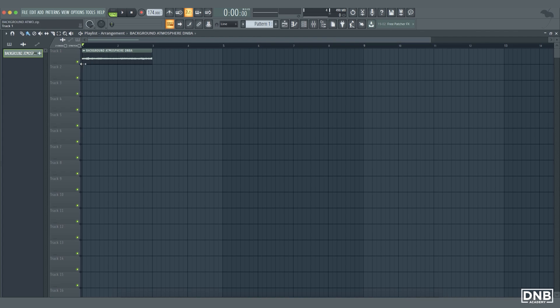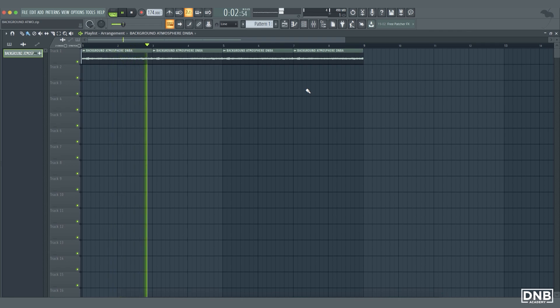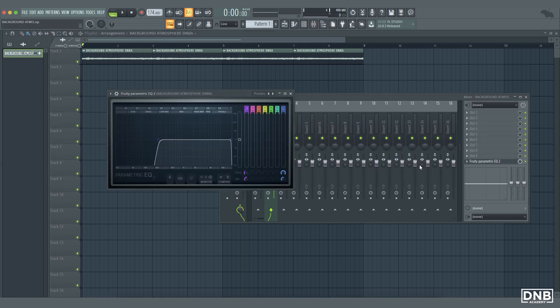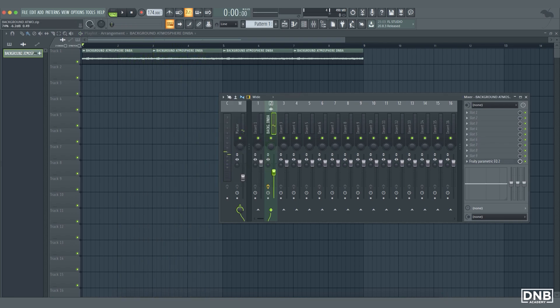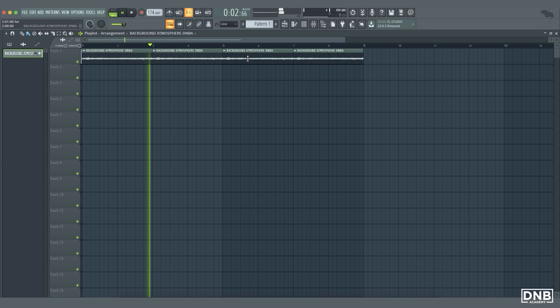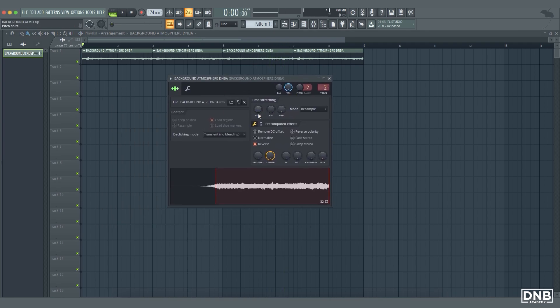Let's make an 8-bar loop out of this. We can cut the lows a bit more and put the volume up a bit. Now you can play with the pitch — you can either pitch it down or up, it's up to you — but I mostly try to pitch it down maybe like 200 cents.